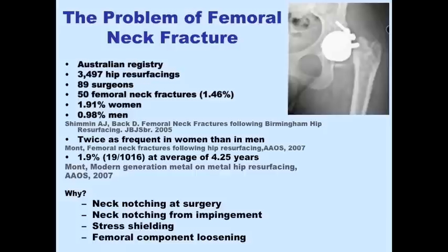There is also the problem of femoral neck fracture. The femoral neck fracture rate in men has been 1%, which is 1% more than it would otherwise be. In women, it is at least twice as high, as shown in many studies, and it is related to bone strength, notching, stress shielding, and component loosening.